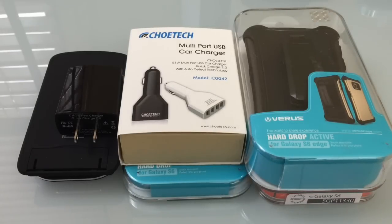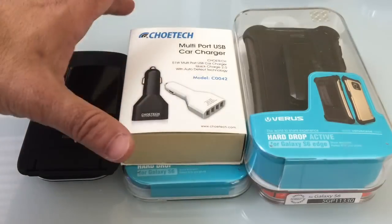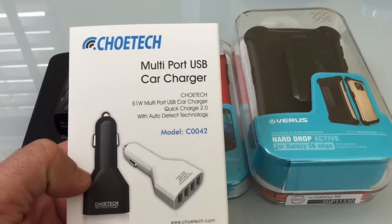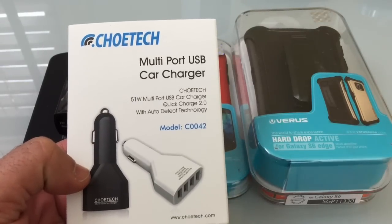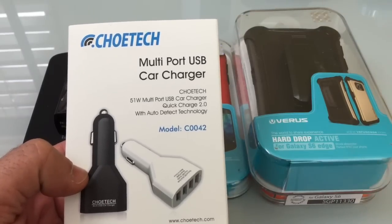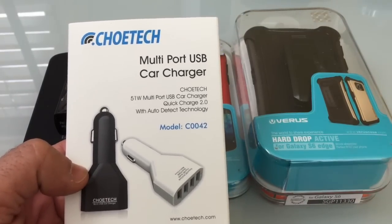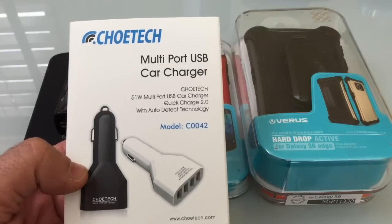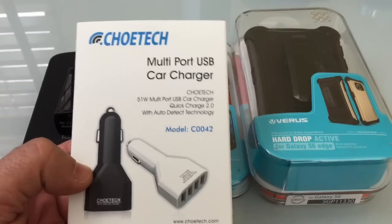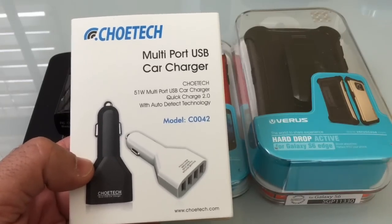The first thing we're going to look at are charging devices. You should consider a USB car charger that supports the fast or quick charging technology that your S6 and S6 Edge support. We've already reviewed this USB charger on the YouTube channel and I'll place a link for it — it's a must-have device to experience quick charging technology when you're in your car.